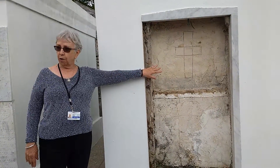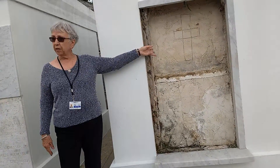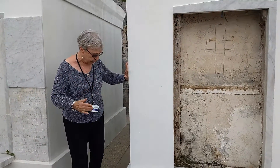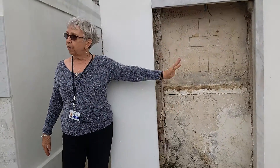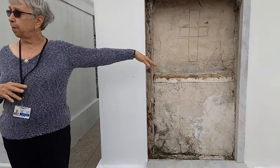The first casket is on the shelf, the second one is on the bars. When the third person dies, the first casket is taken out, opened, the remains are gathered together, placed in a sack, and placed in the receiving vault. The third person goes there, the fourth, the fifth, and so on. So a tomb designed to hold two caskets can hold dozens of family members.